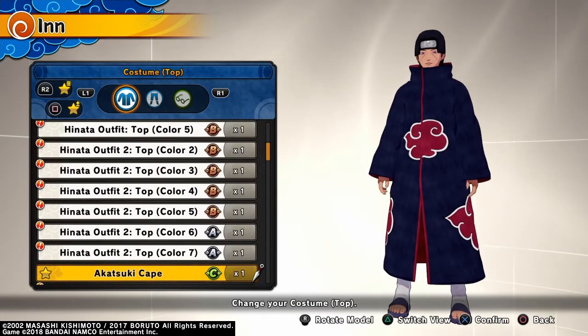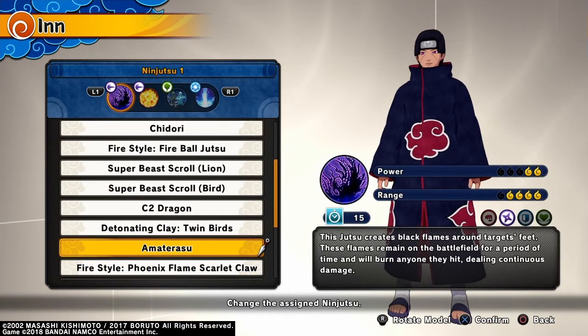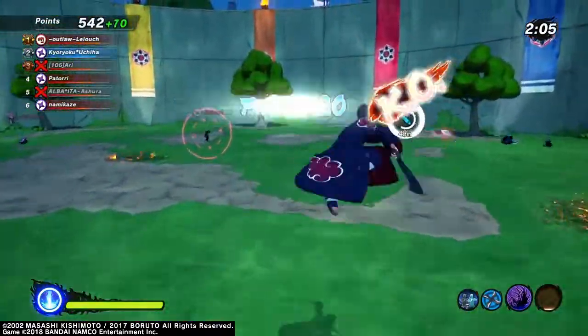So this is the build that I use for Itachi. It's very effective as you will see in the next clip. This sequence will show you how it went from 5th place to 1st place with Itachi.